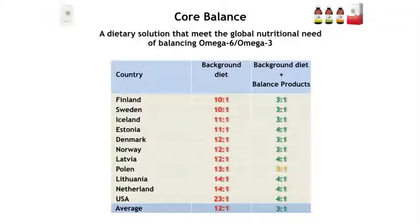Screening studies from Zinzino have shown that the omega-6 to omega-3 ratio in European countries and the US is higher than expected or than governments want us to have. Looking only at the background diet — those not taking omega-3s or balance — it varies from 10 to 1 in Finland up to 14 to 1 in the Netherlands within Europe, and up to 23 to 1 in the US. But if you start using the balanced oil in the amounts we recommend, you will lower this balance down to about 3 to 1, which is good. So the balance concept works — it is the dietary solution that meets this global nutritional need.